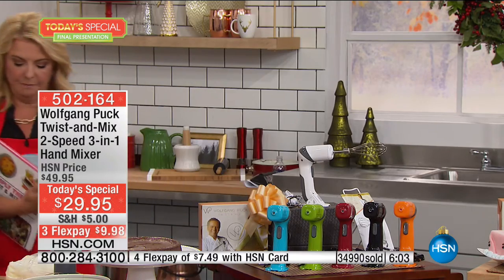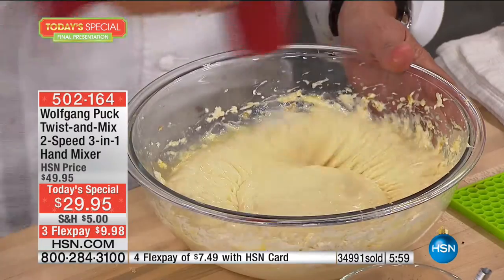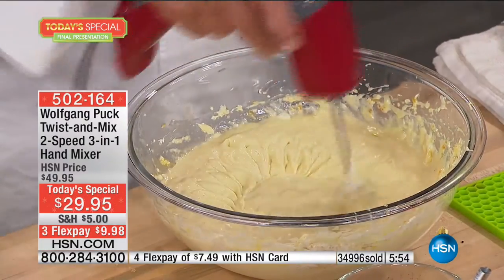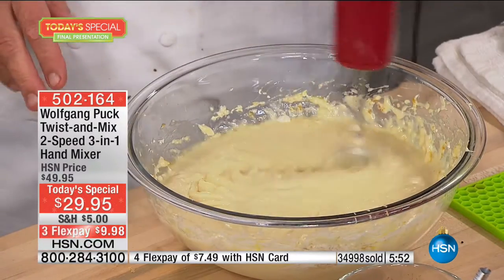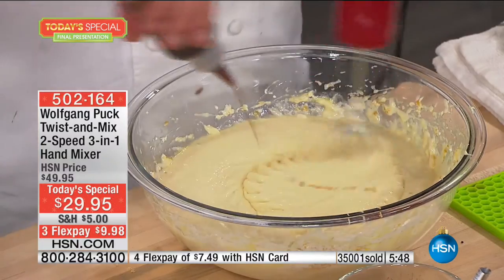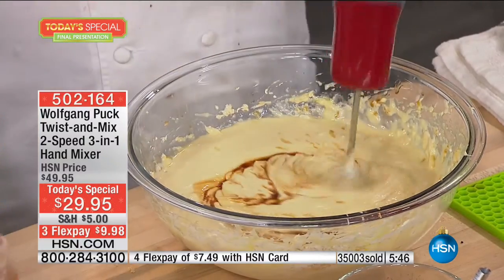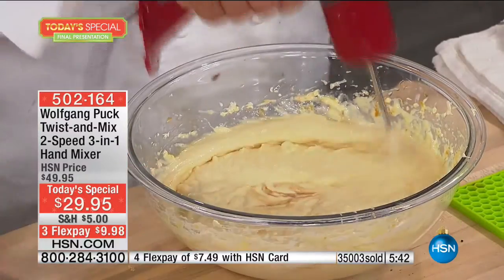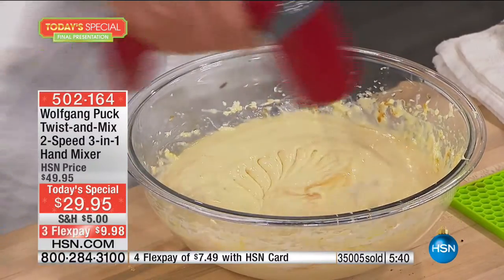This is it — last chance. We have seven more minutes to go, that's it for the whole year. My cheesecake in minutes — you can make it any flavor. We made too many chocolate ones today, so we're going to have a vanilla cheesecake. Regular cheesecake — it's perfect.